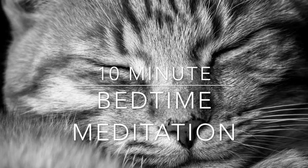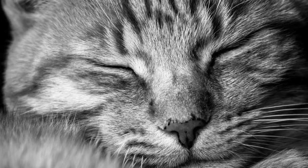Welcome back to a Meditating Dragon meditation. This is a 10-minute bedtime meditation. Lay down on your back getting comfortable, maybe getting under the covers, or perhaps sitting up with your back supported by a pillow with your legs crossed and your hands on your knees.